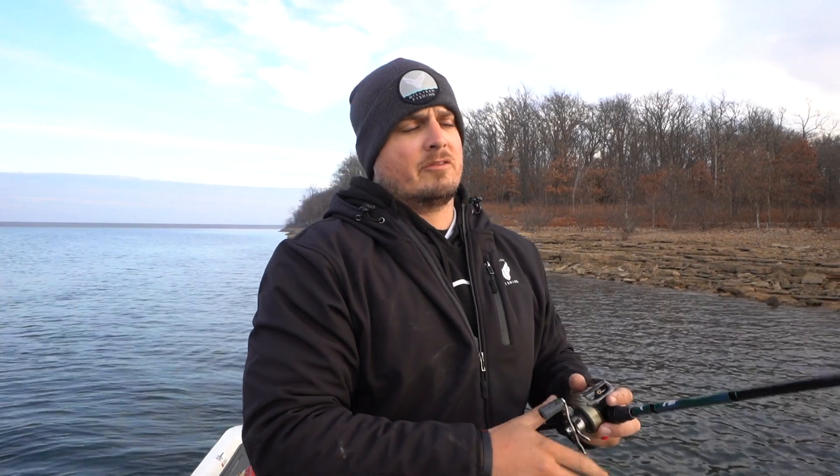Then I'll work my way further onto the point and make casts directly across it — those are usually the casts you get bit on because you come through a bunch of different rock transitions. Rock transitions are my favorite thing to look for when cranking: anywhere it goes from chunk rock to a steeper bluff, from pea gravel to chunk rock — those fish like to sit right where two different sizes or styles of rock come together.